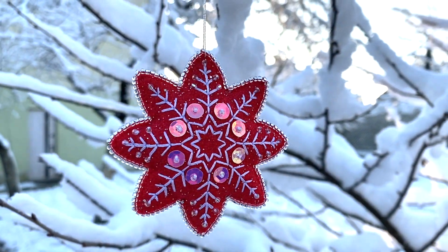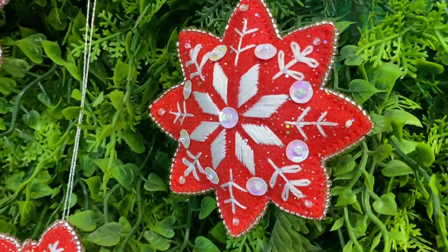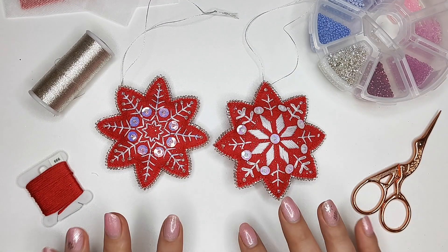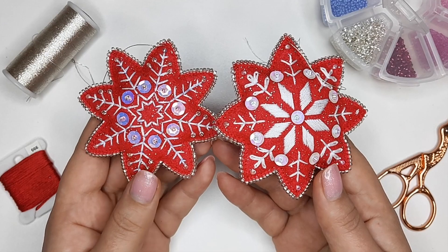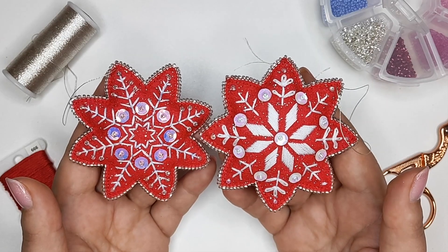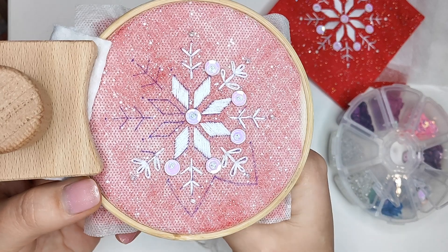Hello my friends, welcome back to my channel! Happy holidays! My name is Natalie, and in today's video I've come up with three embroidery designs for snowflakes. This is something cute you can enjoy making — it's really satisfying and meditative. I'm going to show you how to stitch embroidery designs on felt and turn them into Christmas ornaments.